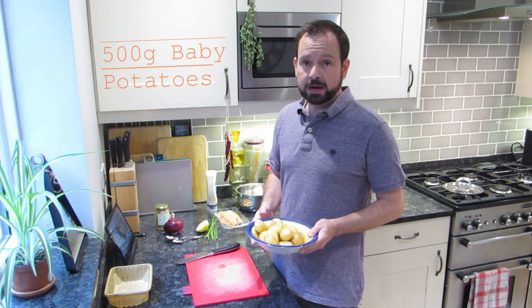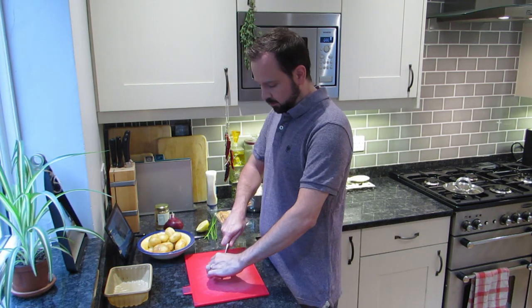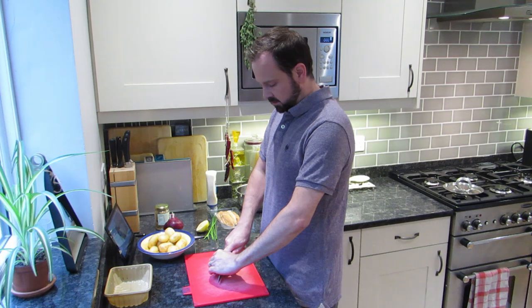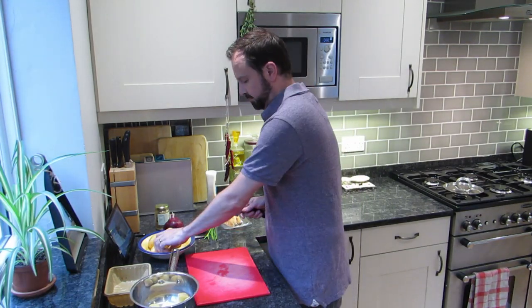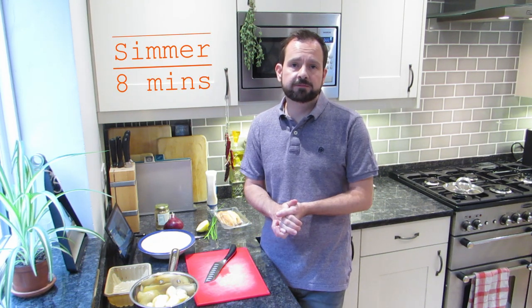The first thing we're going to need is 500 grams of baby potatoes. All we're going to do is cut these into manageable sized pieces — halves for the smaller ones, and quarters for the largest, so we've got roughly one inch pieces, about the size of your thumb. Once done, we're simply going to cover them with boiling water and simmer on the hob for about eight minutes until they're cooked through.